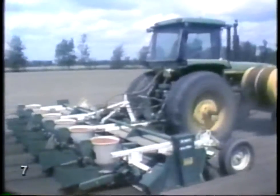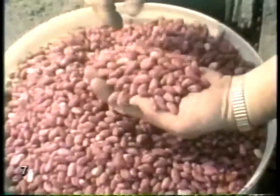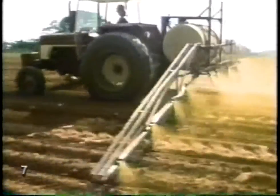The peanut is a very useful plant. It makes the soil richer by growing in it, not poorer. Peanuts aren't too fussy. They need fairly warm weather and a good even rainfall. Then watch them grow.